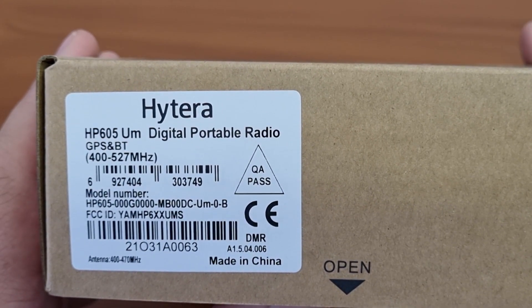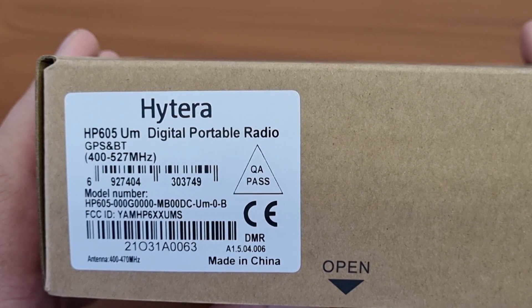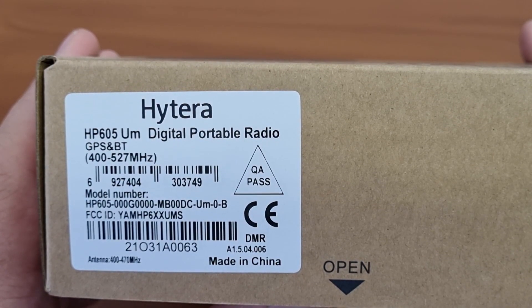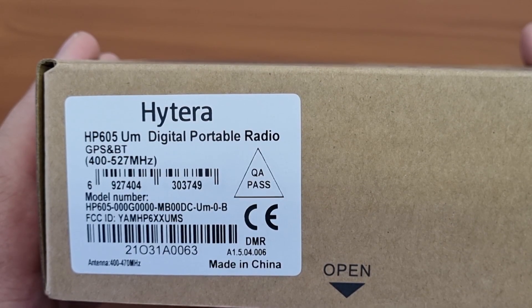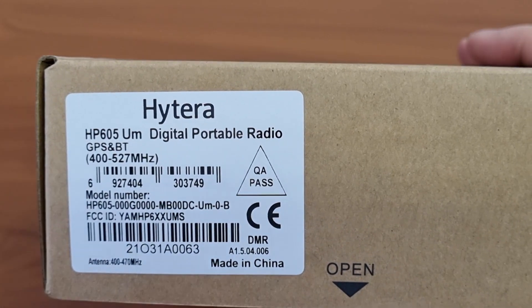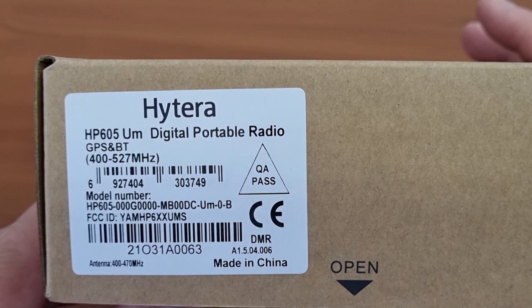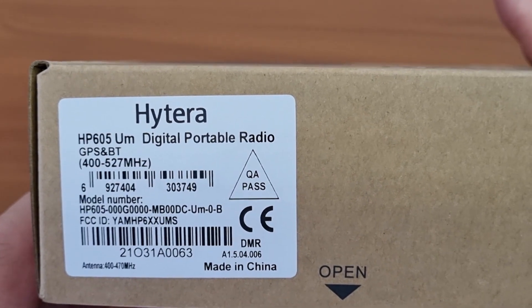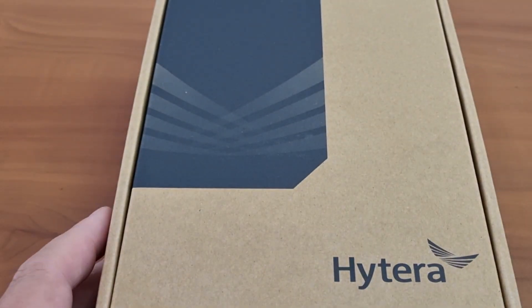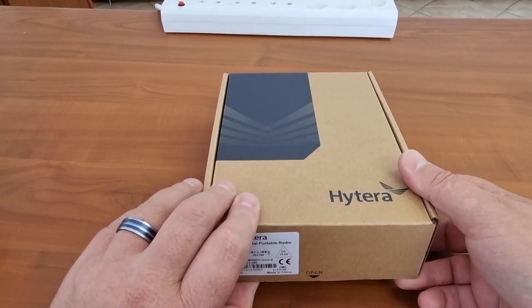This is the UHF version, covering 400 to 527 MHz, though I can only use 400 to 470 in my region, so I'll mostly speak about that. I notice the antenna fitted on here is a 400 to 470 antenna. Without further ado, let's have a look at what's in the box.